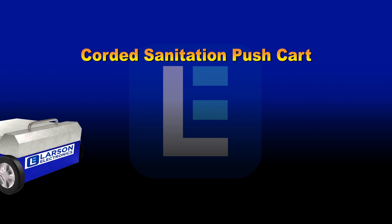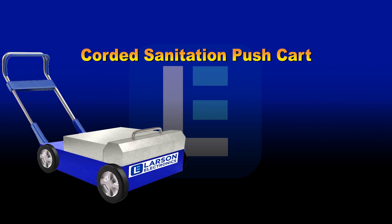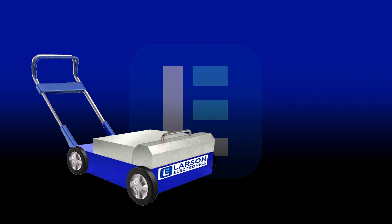UV Sanitation Corded Push Cart. This corded push cart unit comes with three 55-watt UV biax lamps and is designed to disinfect surfaces at walking speed in only one second. You can use this sanitation push cart on floors, walls, and equipment inside gyms,